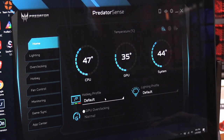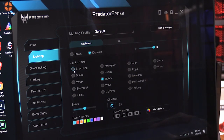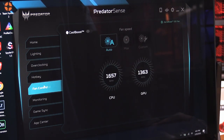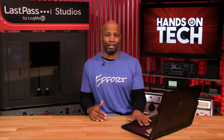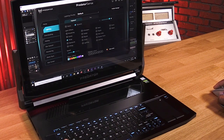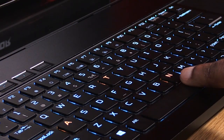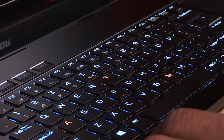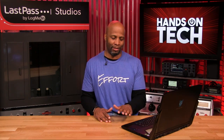Another cool feature that gamers will enjoy is the Predator Sense software built into this laptop. Predator Sense is an easy way to hop in and do overclocking, system management, and monitoring. You can check and adjust fan speeds, check overclocking speeds, check memory, and even change how your backlit LEDs show up on your keyboard. You can set rainbow effects or simply highlight specific keys. The gaming community loves their RGB, and Predator Sense makes it easy for them to customize the device and make it their own.